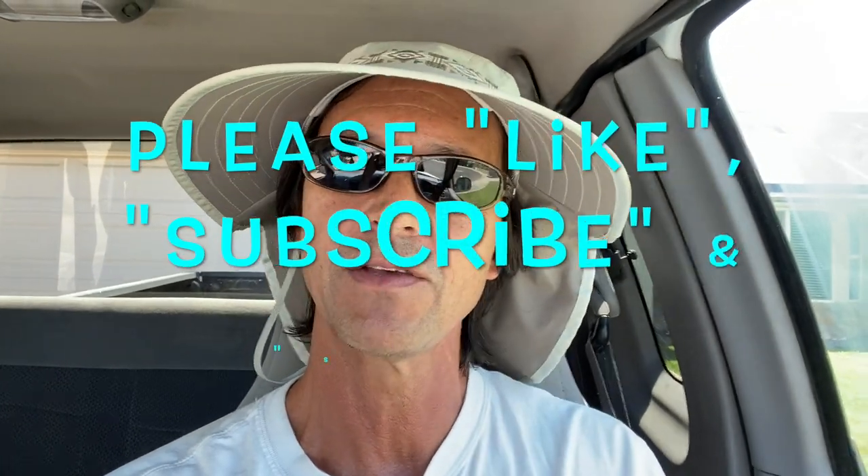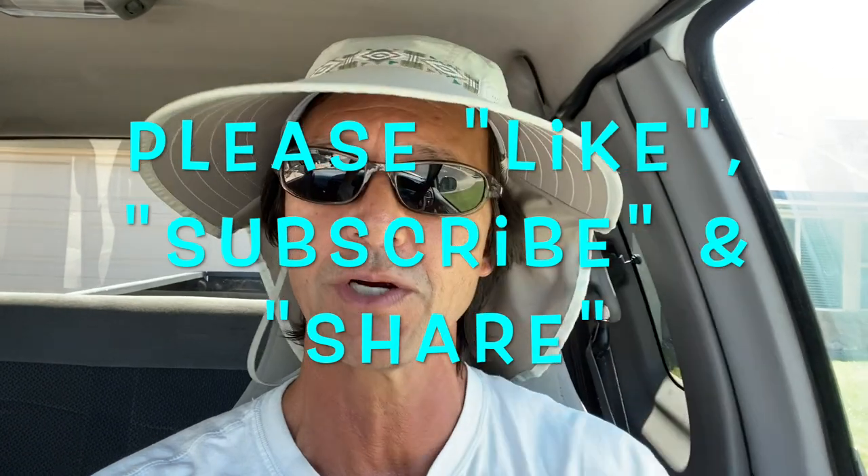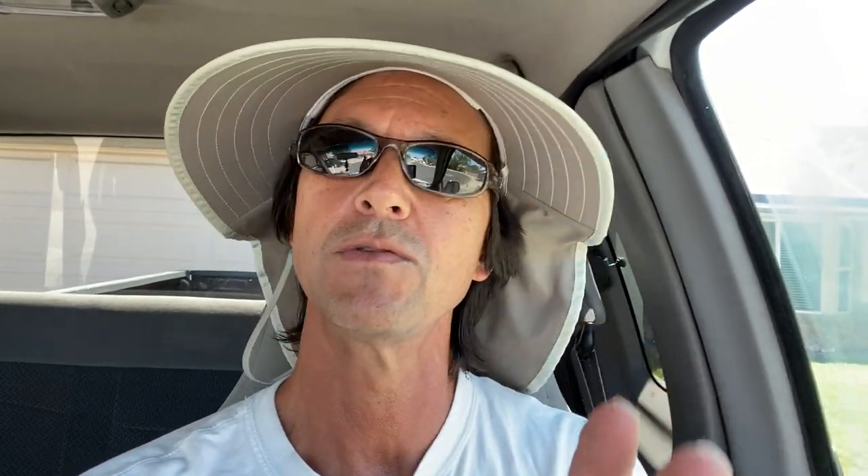Before we get started, I want to thank you for watching, remind you to like this video if you do, subscribe to this channel if you haven't done so already, and please share my channel with all your friends, everyone you know who owns a pool.